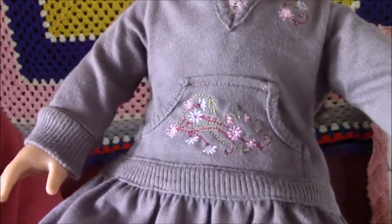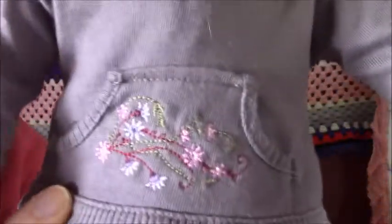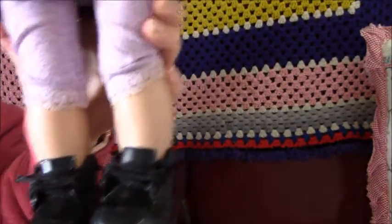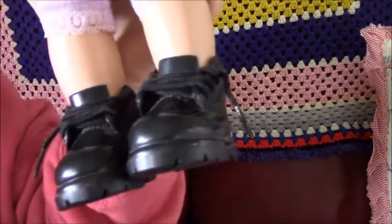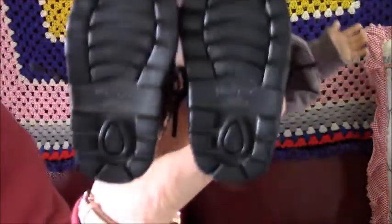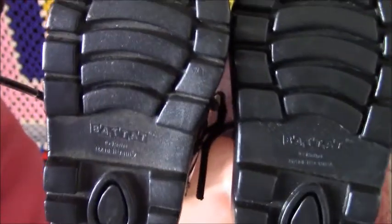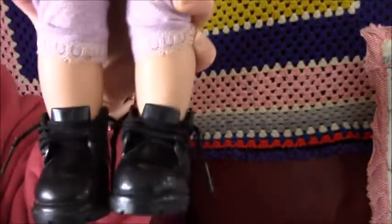This is clothes I got off eBay. It's a purple dress with flowers on it. And then she's got tights. And then these shoes are just shoes I had — they're black ones, and they're not American Girl doll ones or anything. They're plastic ones, black.